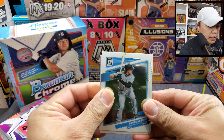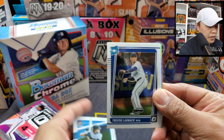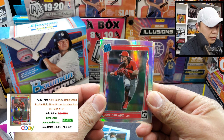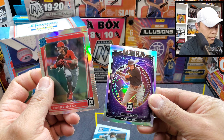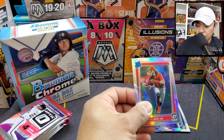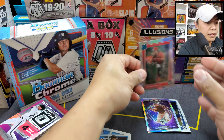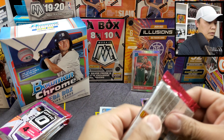There we go — Trevor Larnach for our rated rookie. And first off the bat, we got our National League Rookie of the Year Jonathan India on a silver, and Manny Machado on a silver Mythical insert — that's a good one. Let's put Jonathan India there on the sleeve.